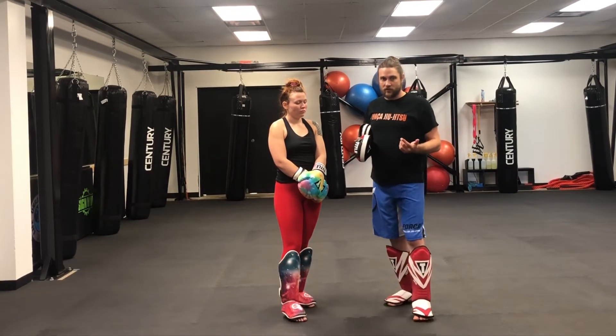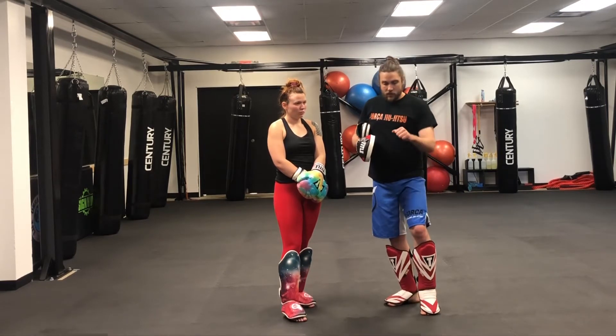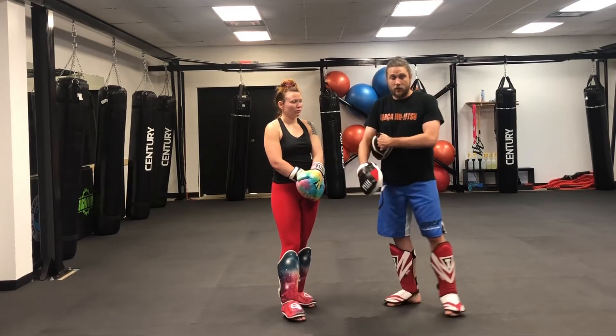This is one I learned from Greg Jackson in 2015 at a seminar, and this will be: jab, touch the knee, spin back elbow.